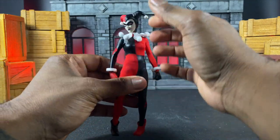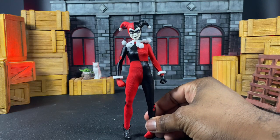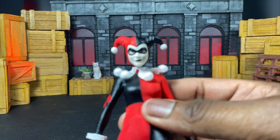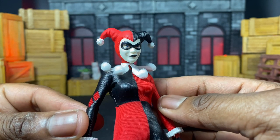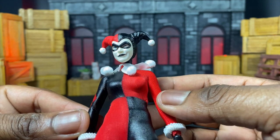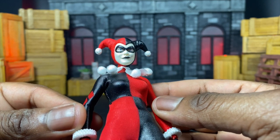Let's stand her up straight and talk about the look and articulation. What's really dope is this face sculpt — it may not show here, but in my photos you'll see that nice little smirk. There's a lot of detail in that domino mask and those glaring eyes. I really like the look of that, and I try to home in on that with my photos.